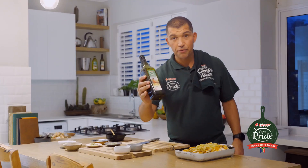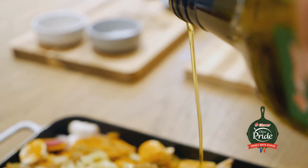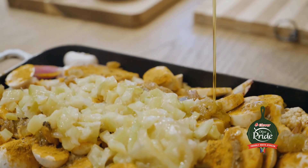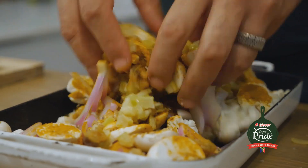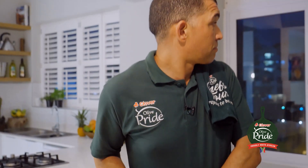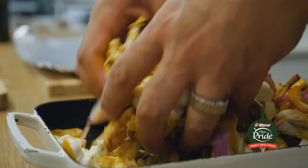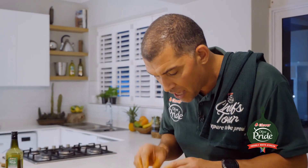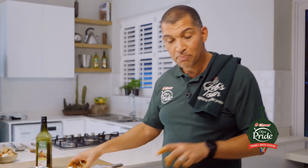I'm going to finish off with Olive Pride Extra Virgin Olive Oil. It's a high-quality oil and naturally low in cholesterol. This is going to go into the oven for about 20 minutes, and if everything goes well, it should be ready by the time the briani is done.